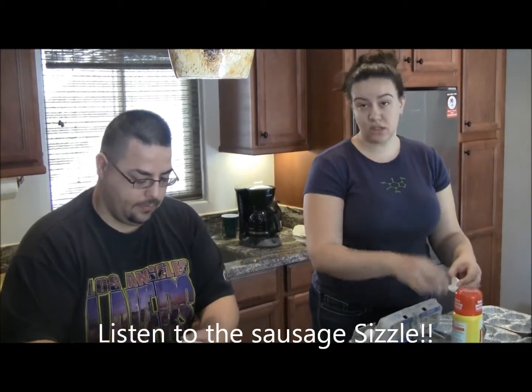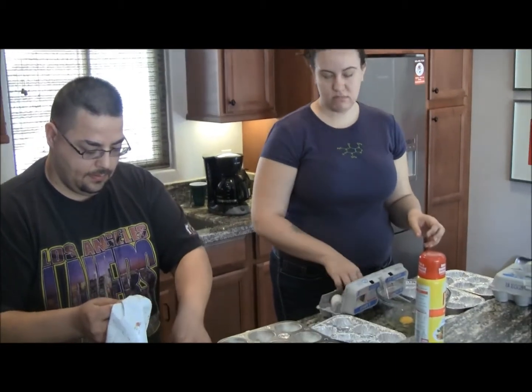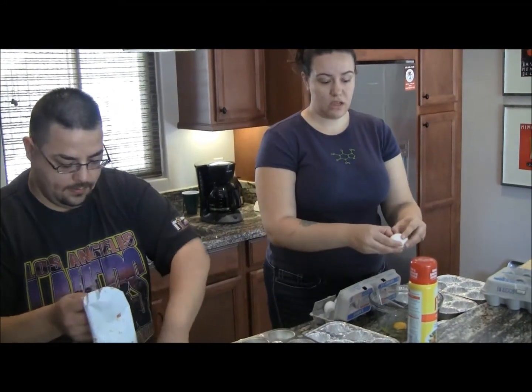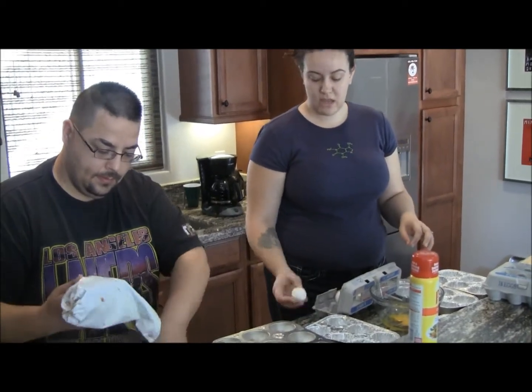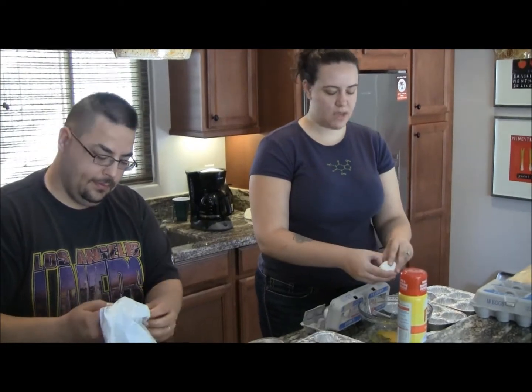All the cooking shows tell you not to crack the eggs directly in, and that's because you can get one of those different things in the eggs. Our eggs are so pasteurized that it doesn't matter. It's so rare that you're going to get an egg with a problem. Now if you're using farm fresh eggs, you crack it into a bowl and then add it to your batch.